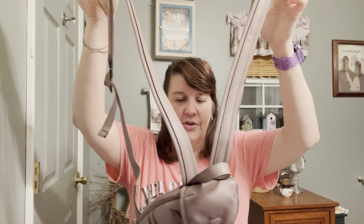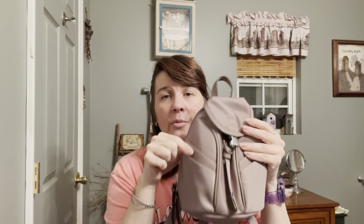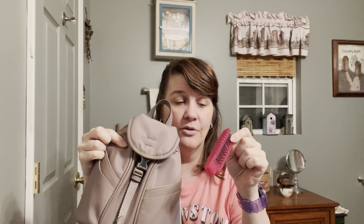Right off the bat, it has a little handle on top and really long adjustable straps, so the straps are not a problem at all. This is the back of the bag — there are no pockets on the back of this small one. There are little pockets right here on the front. Both of these are pockets, and so is this side, but they don't zip and they don't snap.